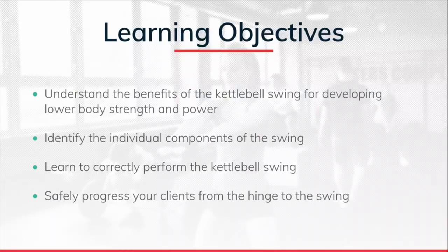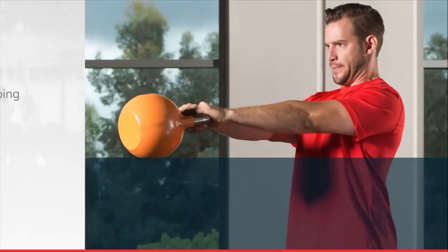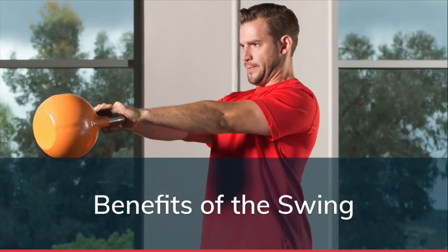Thank you — I'm looking forward to making this worthwhile. Let me go over the learning objectives. Number one: understand the benefits of the kettlebell swing — I'm staying focused primarily on the swing, as it's the movement that needs the most help, and once you learn it you can progress to other things. We're going to identify the individual components of the swing, because exercise is movement and movement is a skill. We need to master the skill before increasing intensity. You'll also learn how to safely progress clients from a hip hinge exercise to the full swing.